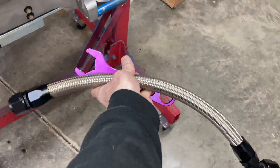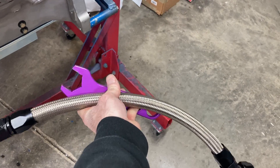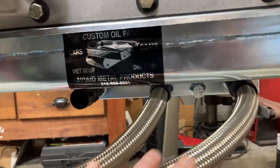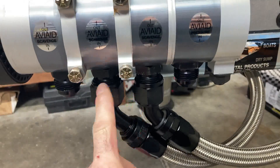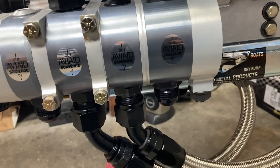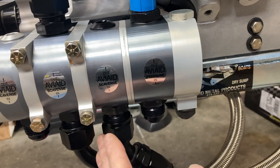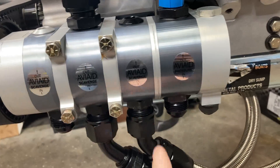Here's one completed hose. Now we've got our back two lines — everything is loose because you can't get a wrench on these to tighten them up. While making hoses, when I get to this point I just temporarily screw them on. When it comes to go time, we'll start from the back and move forward so we can get our full wrench on.